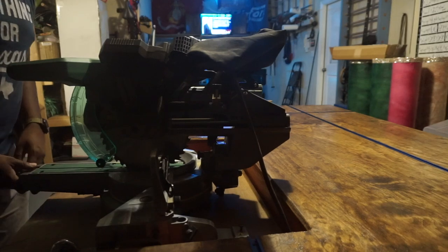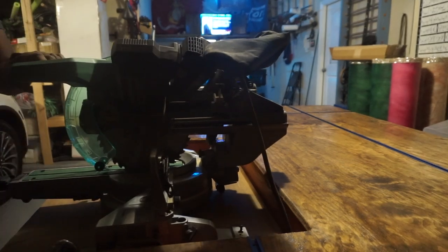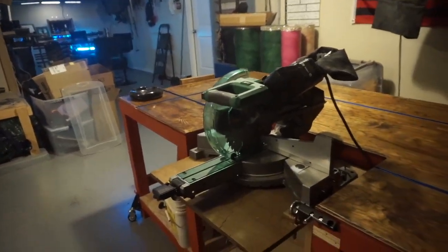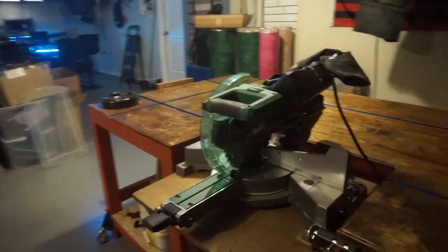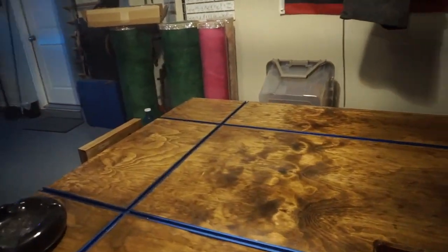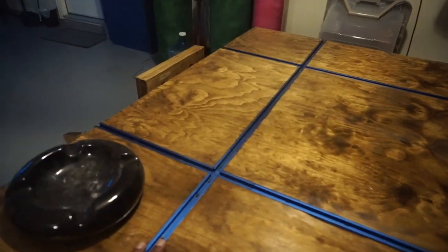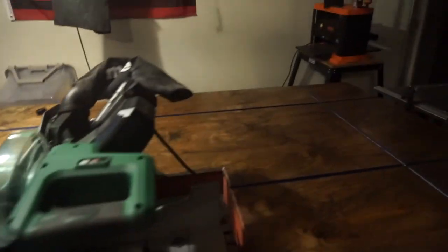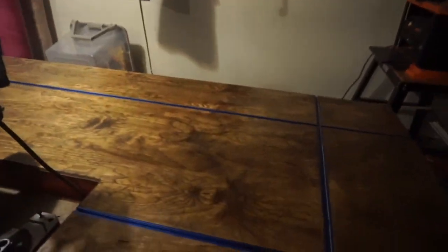Turn it from 45 back to zero and I'm ready to rock. I enjoy keeping my miter saw in the down position because oftentimes I want to be able to utilize the full space of my workbench. I put T-track in my workbench so I have multiple areas to hold down projects or whatever else I'm working on.